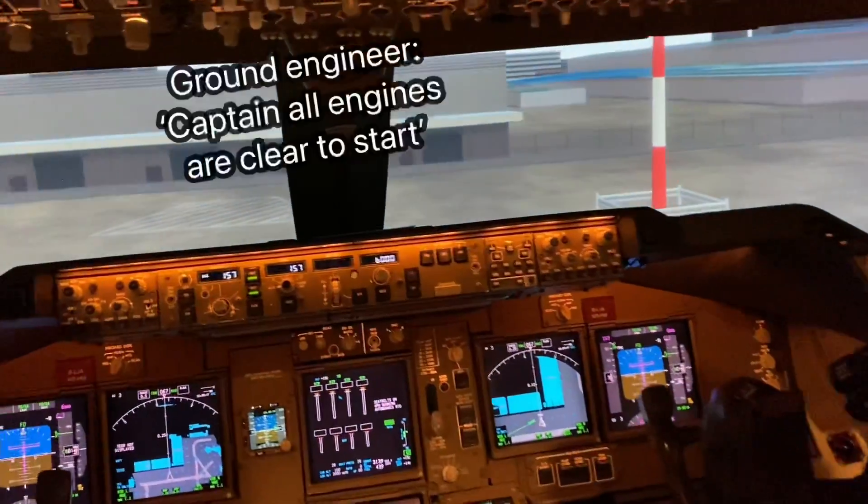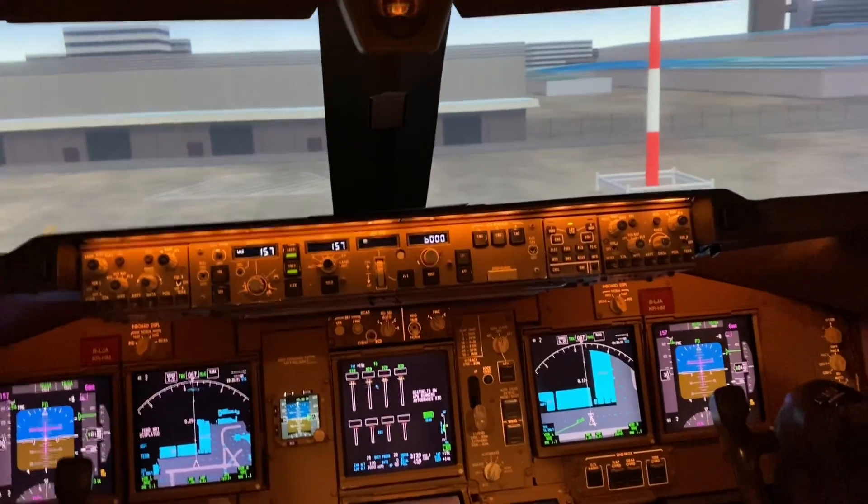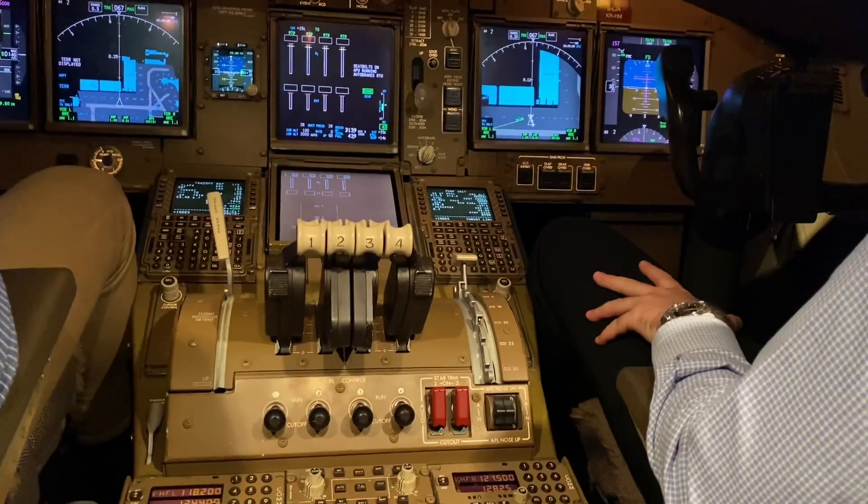All engines are cleared to start. Clear to start all engines. Start 4 engines, start 3 engines please.